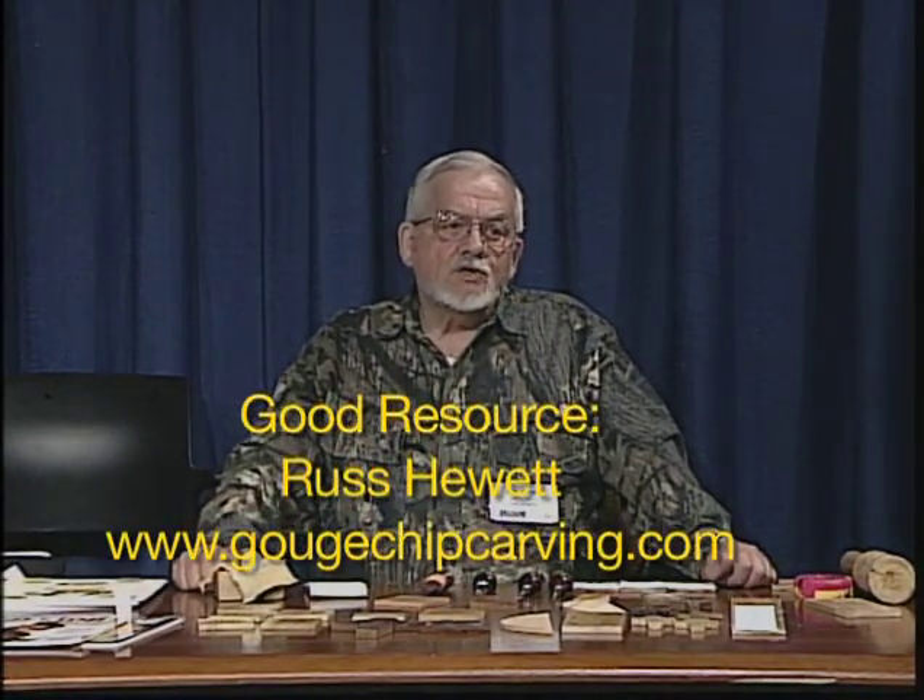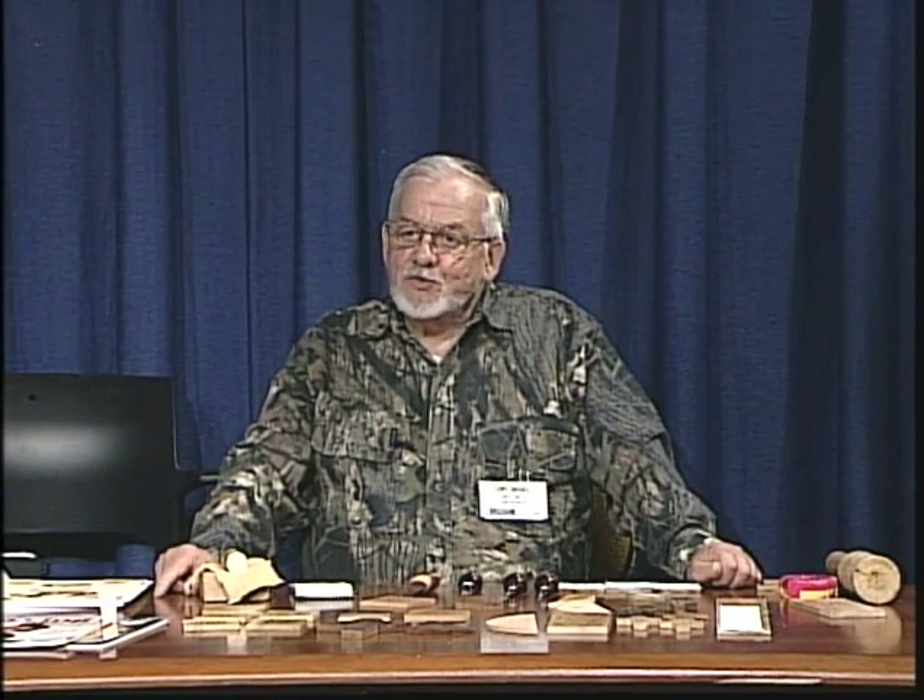I was down in Branson several years ago and I ran into a fellow by the name of Russ Hewitt. He's had a couple articles in the carving magazines — one from spring of 2010, one from 2007. He has been teaching for a long time. He's also got a website at gougechipcarving.com with a lot of information. Some of this stuff is copyrighted, but I called him and he sent me a release email, so we're good to go.